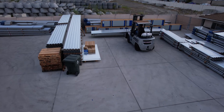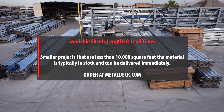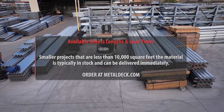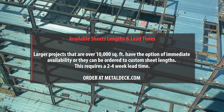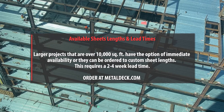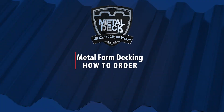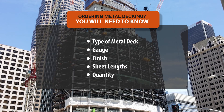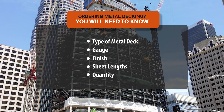Sheet lengths and lead times. Jobs under 10,000 square feet will typically be available for same-day or next-day pickup. When you have a job over 10,000 square feet, you have two options: you can get it immediately, or we can custom make it to your sizes. The only disadvantage of custom making it is a typical 2–4 week lead time. Prior to placing an order for metal decking, you must know the specifications of your project, including type of metal deck, gauge, finish, sheet lengths, and number of panels needed.